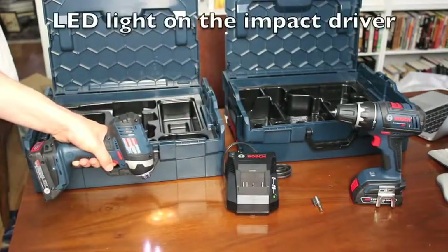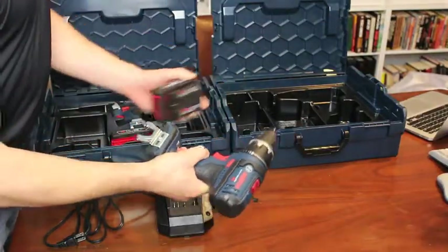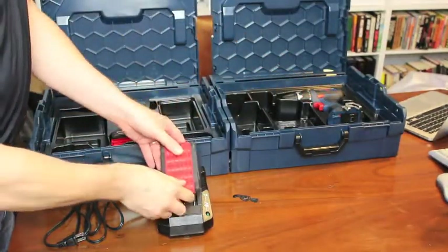And here's the LED light on the impact driver. The 18-volt, 1.5 amp hour slimline batteries are easy to remove and easy to insert into the fast charge charger.